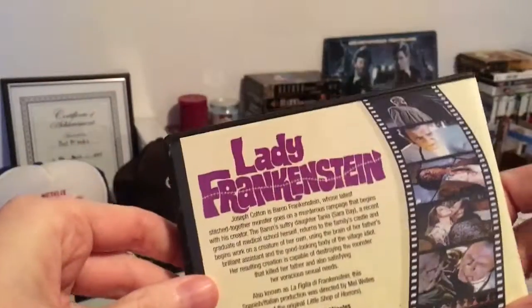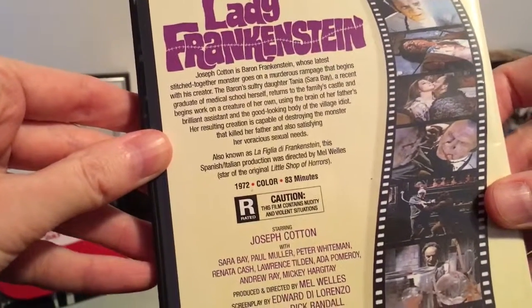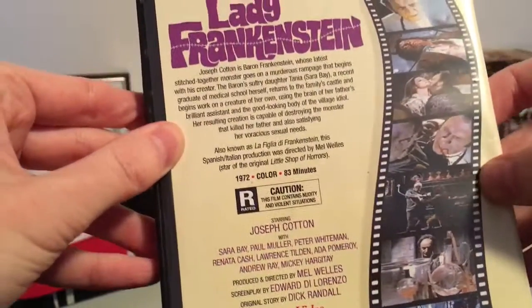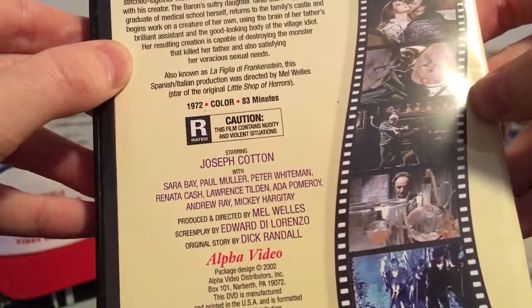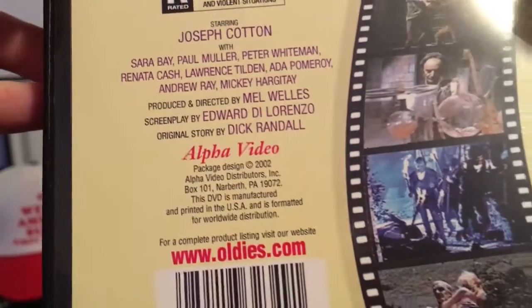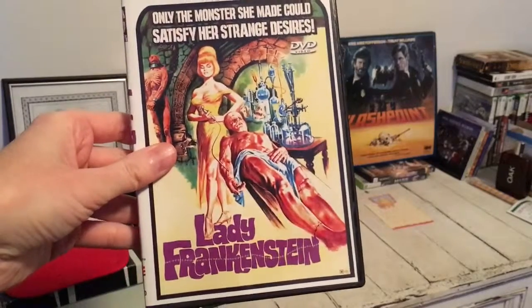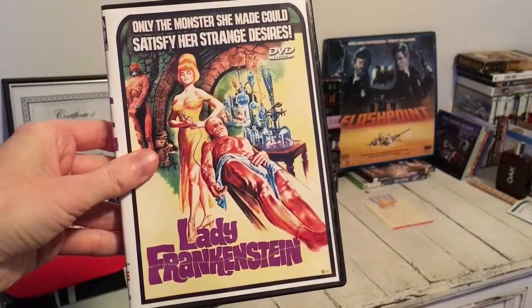Spine and the back — Lady Frankenstein, Joseph Cotton, 1972, 83 minutes, in color. We got some nudity. Alpha Video — yep, looking forward to it if it plays. Cross your fingers for me. That's my unboxing of Lady Frankenstein. Hope you're doing well and I'll talk to you soon.